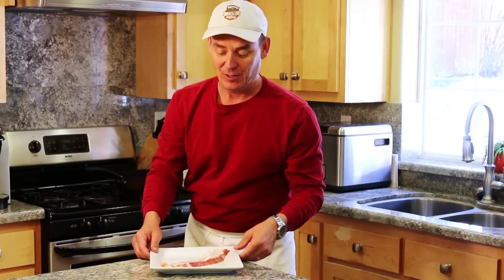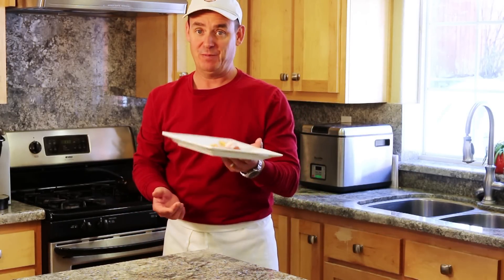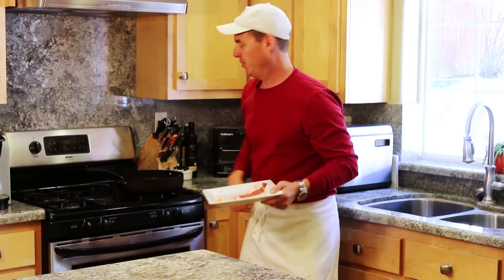Before we make up our dressing, we're going to cook off our bacon — because what goes well with spinach? Of course, bacon. And what goes well with bacon? Everything. So let's crisp these up.